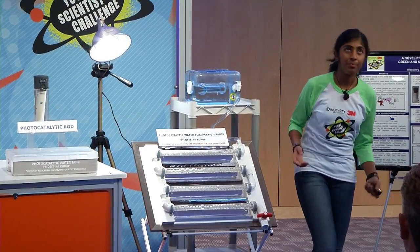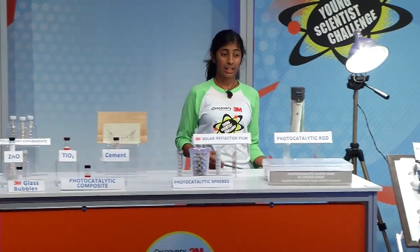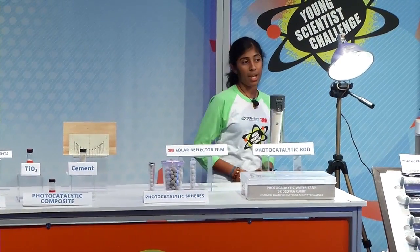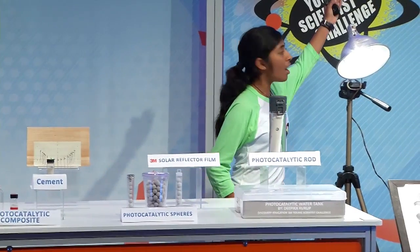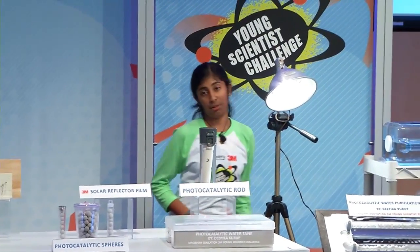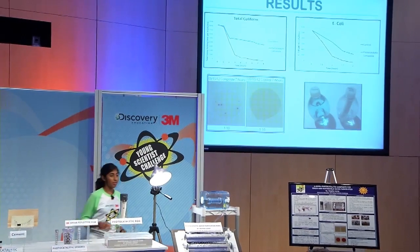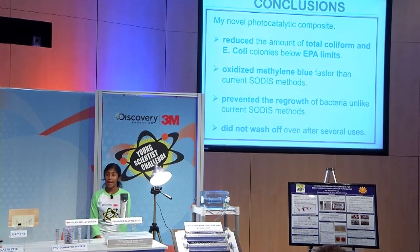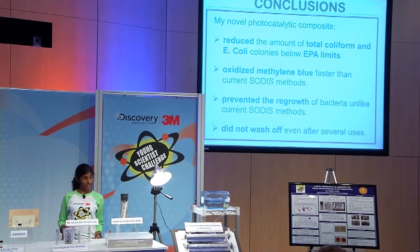This panel can be used as a batch process. To find out if my prototypes could degrade organics and remove bacteria, I conducted experiments on methylene blue and on samples of water taken from the National Wastewater Treatment Facility. To count my bacteria, I used 3M's PetriFilm plates. The results show that my novel photocatalytic composite reduced the amount of total coliform from more than 8,000 down to 50 in less than eight hours, and reduced E. coli from more than 1,000 down to zero in just two hours. I was also able to degrade 300 milliliters of 25 ppm methylene blue in just one hour. I concluded that my novel photocatalytic composite reduced total coliform and E. coli colonies below EPA limits, oxidized methylene blue faster than current SODIS methods, prevented the regrowth of bacteria, and did not wash off.